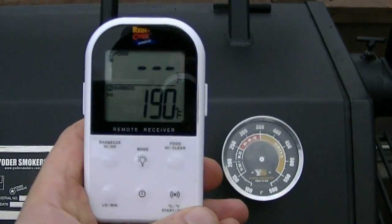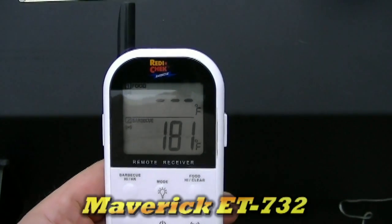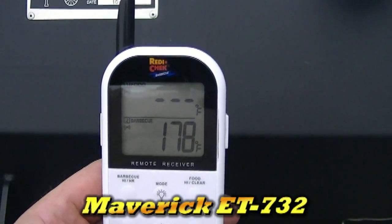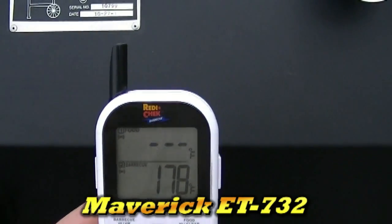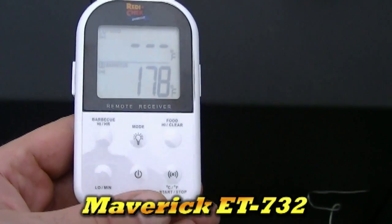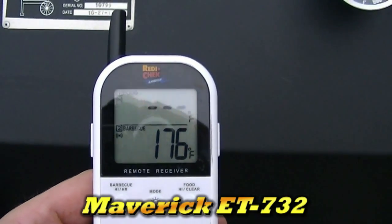The Maverick ET732 has a great range. The ET73 I had literally just went to my kitchen — anything beyond my kitchen I lost reception, I couldn't go downstairs. This thing is just amazing. I'm going to shoot a video after this one to show you how all the functions work on this thing and how to set it.